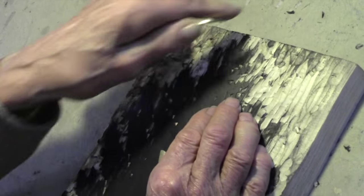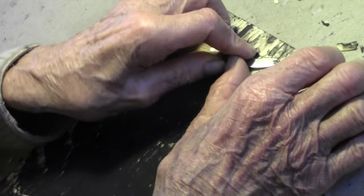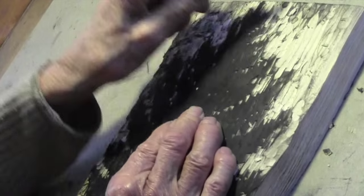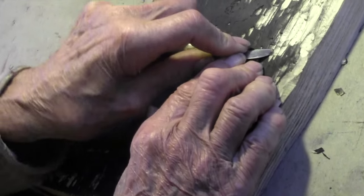I'm concentrating largely on woodcuts. I had always done that in art school already, because they are the same thing as letterpress — it's the same method as type, so they are the logical, natural thing to combine in a book with type. And also they are very simple. If you don't have any equipment, you can do a woodcut on your kitchen table, ink it on a glass plate, and rub it with a spoon.